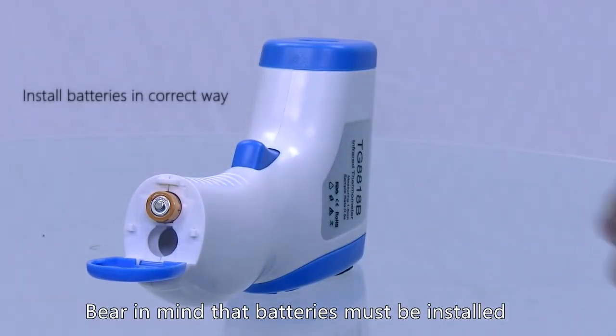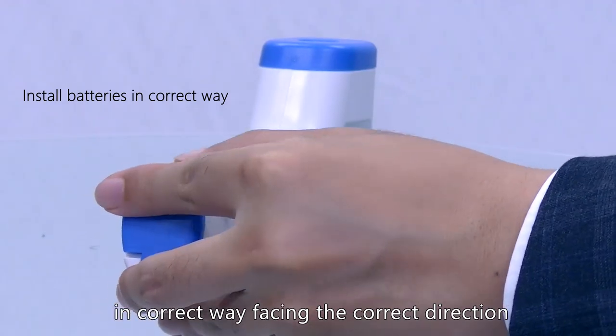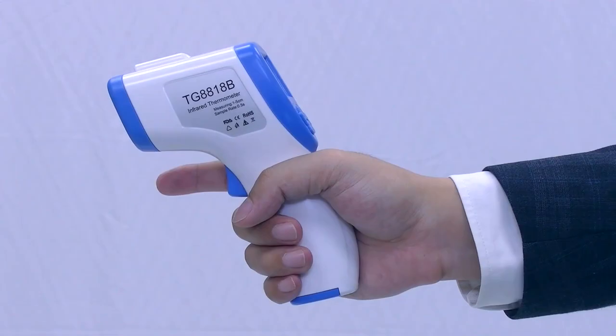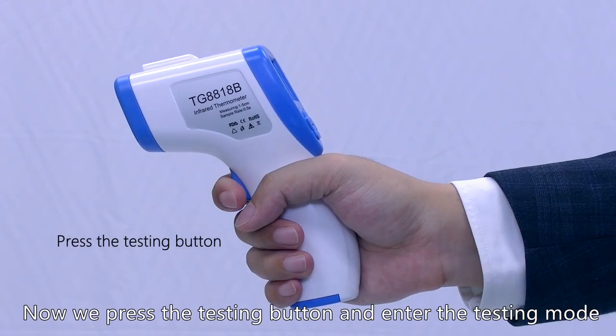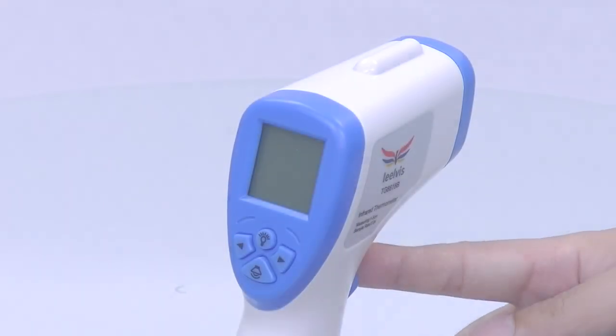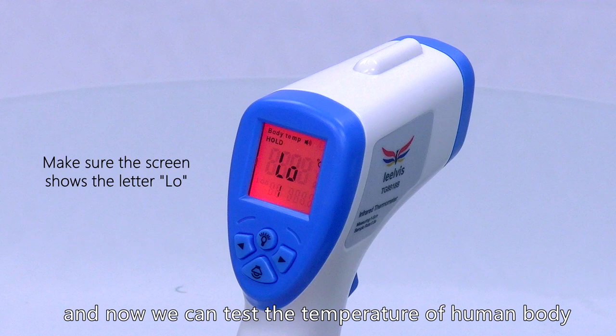Bear in mind, the batteries must be installed facing the correct direction. Now we press the testing button and enter the test mode. When the screen shows the letter L-O, we can test the temperature of the human body.